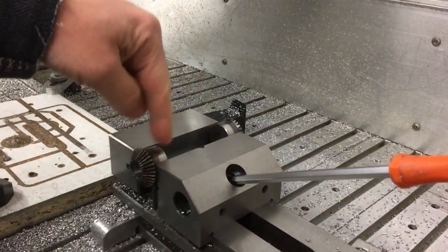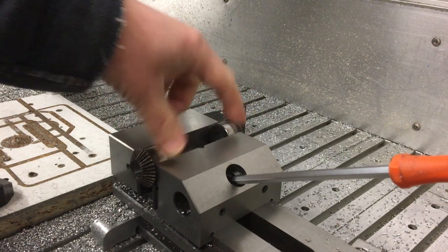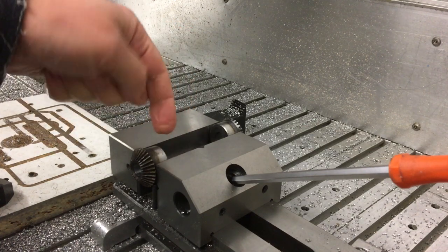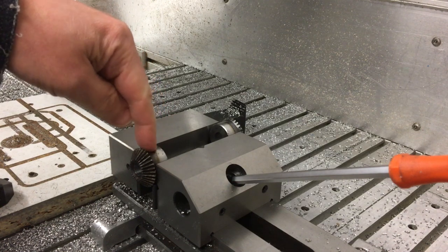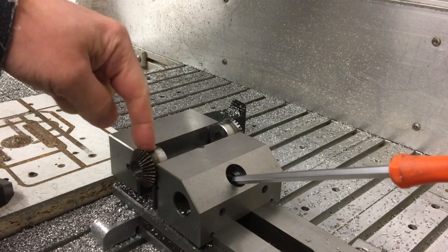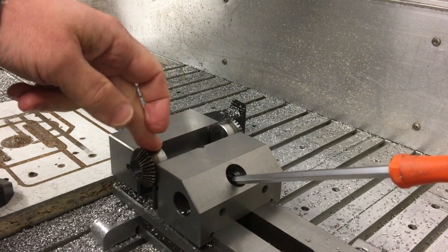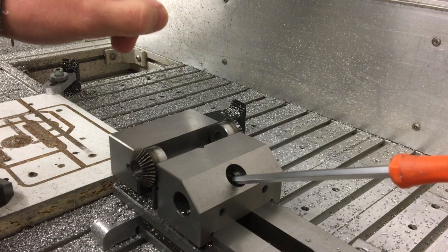I've got the bevel gear in the vice with the other one in the other side just to equalize the pressure on the jaw and keep it centralized. We'll touch off this jaw and this one to find the centre, then touch off the back of that, come in just the right amount, and drill down. I'm just going to use a 3mm end mill to give the pilot hole, then open it out and tap the thread. Let's get started.